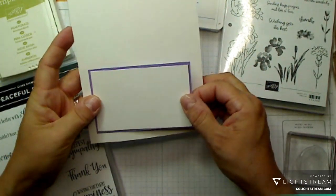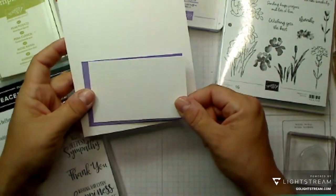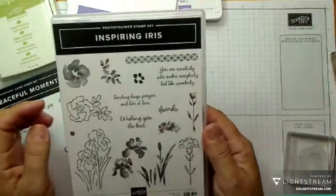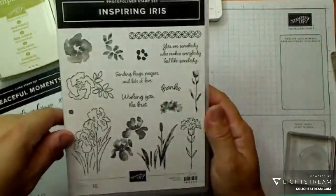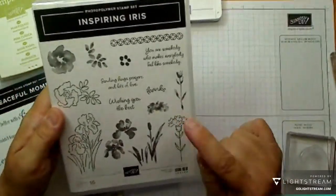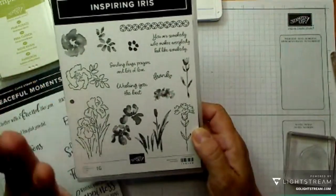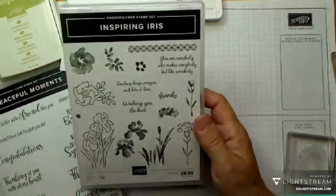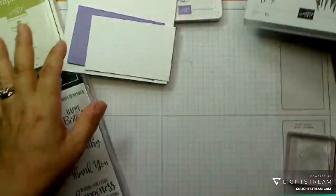These note cards - I will do a video on what the sizes are and how I do them. But this fits lovely on a note card, so this is really quick and easy. I've got Highland Heather, which I haven't used for some time. I'm also going to be using the Inspiring Iris stamp set. I've taken one of the stamps and cut it in half because I wanted to use both flowers. I really like this stamp set because it's more versatile than I actually think.